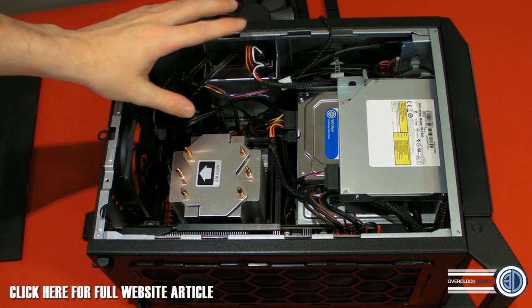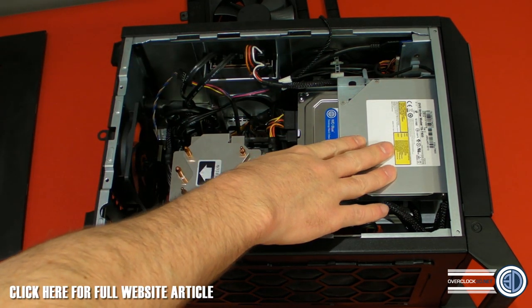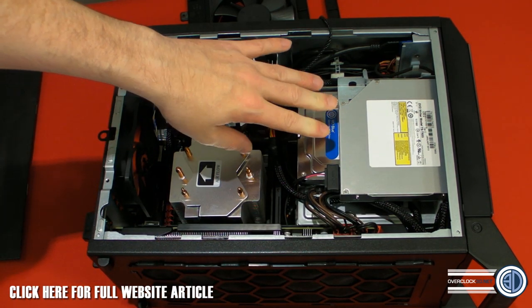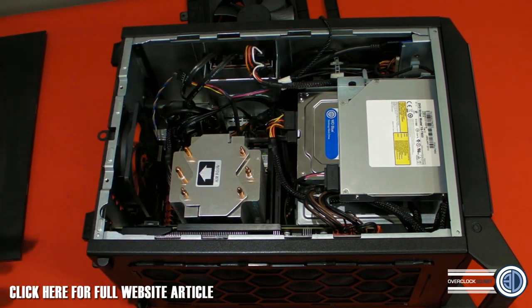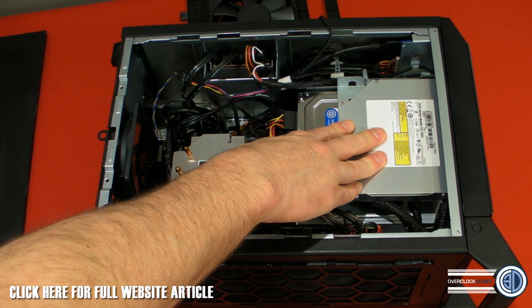I know a lot of cable freaks are going to have a bit of a fit right now. We've got the slot-loading DVD here, and there's a 3.5-inch storage drive here — obviously that's something you can add optionally later.